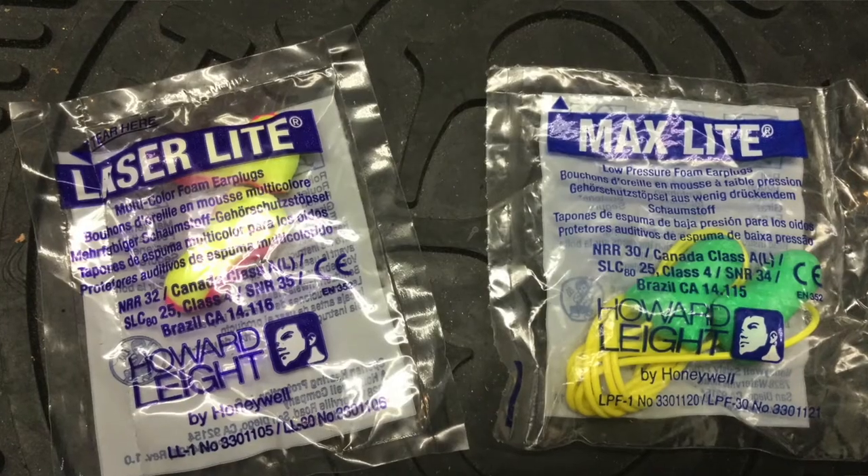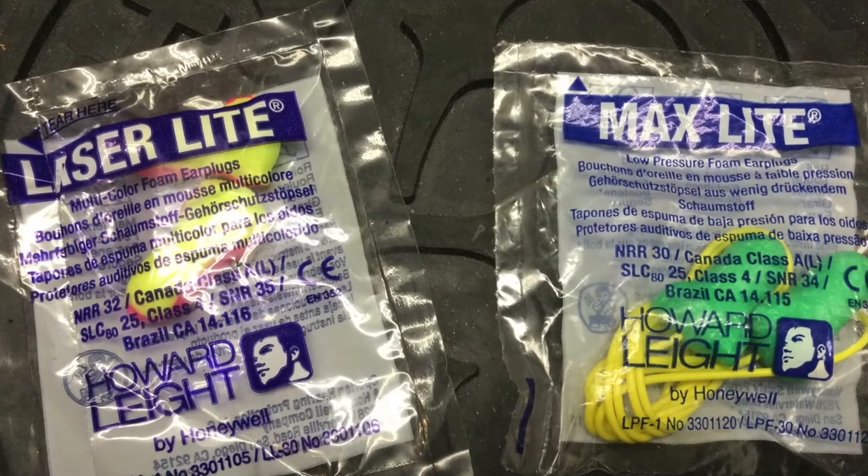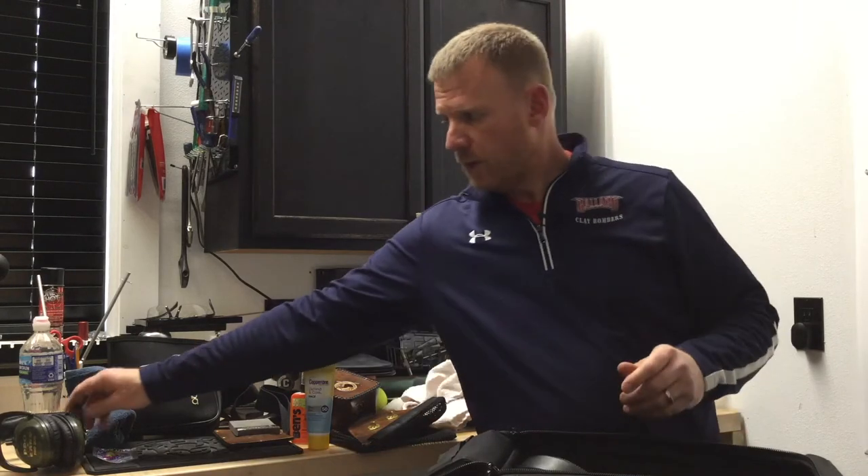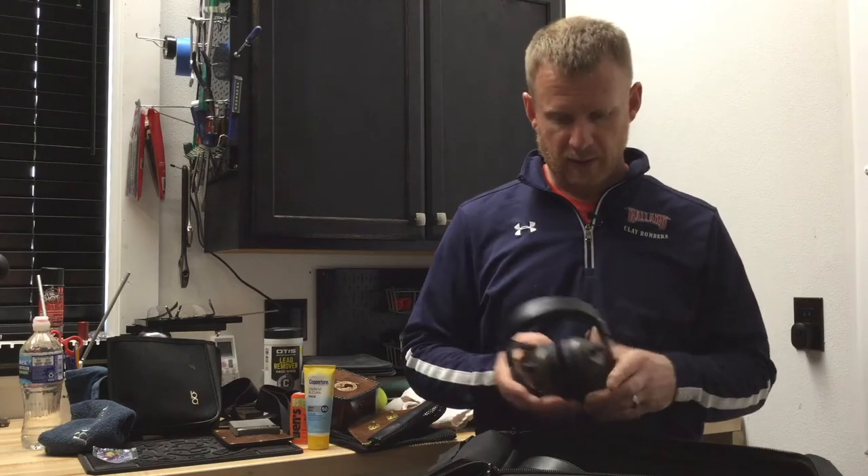Hearing protection is essential but personal preference. There's a variety of foam earplugs — the key is to make sure they fit and are inserted properly, as there is a correct way to insert earplugs. If you're going to wear disposable plugs, get a kind with a high noise reduction rating. We also have an inexpensive over-the-ear muff style, which works well, though some shooters find them bulky and they may interfere with gun mount. Another option is electronic muffs, which amplify normal sounds but block out loud noises like shotgun blasts. You can also double up — wear foam plugs and then put muffs over the top for even greater noise reduction.